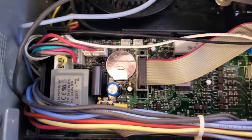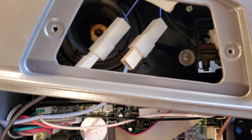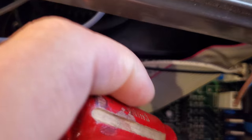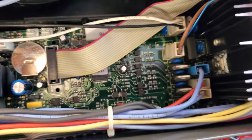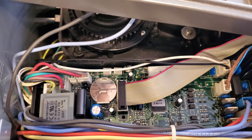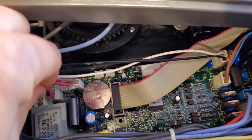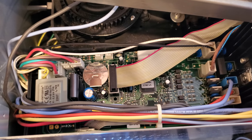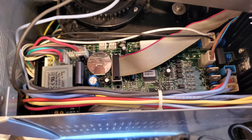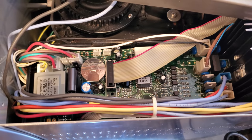There are two screws that hold the power board — I've already taken those out. I'm going to stop the video and all I'm doing is basically taking all the cables out one by one and replacing them one by one on the new board. I'm also going to take a picture just in case I don't remember what the cables are. Then I'll show you again once the board has been replaced.